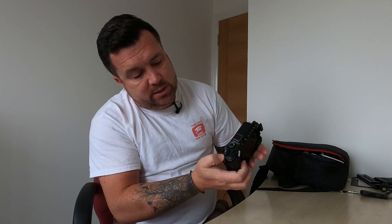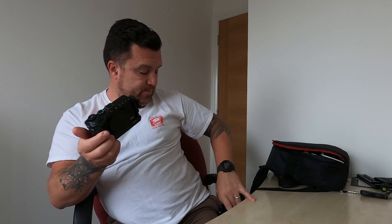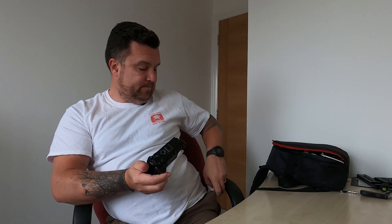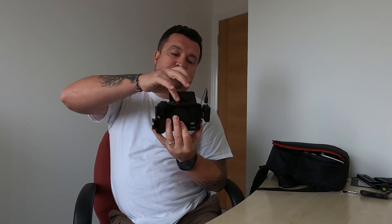So now we've got a similar-sized footprint to just a bare naked camera. You can still get access to everything as you normally do — your buttons, shutter button, all your dials are completely accessible. I've stuck a hot shoe on one side and a hot shoe on the other, which means I can literally just drop in the receiver. The receiver's on the GoPro, and then it means I can flip up my screen without any problems.